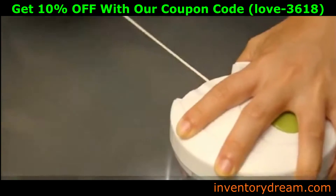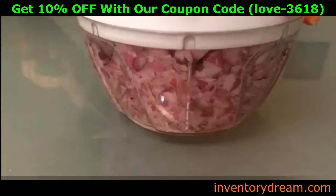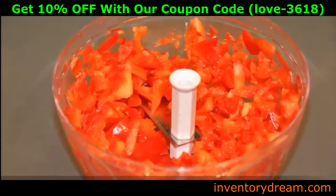This versatile tool makes quick work out of tough cutting tasks and it's so easy to assemble, use and care for. And the best thing is, no battery required.